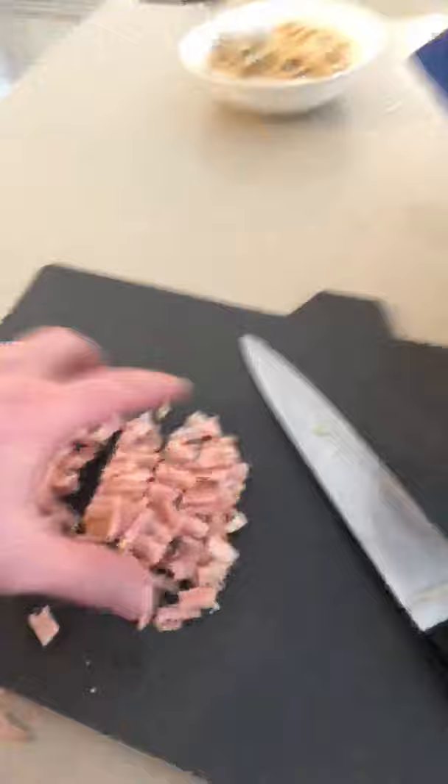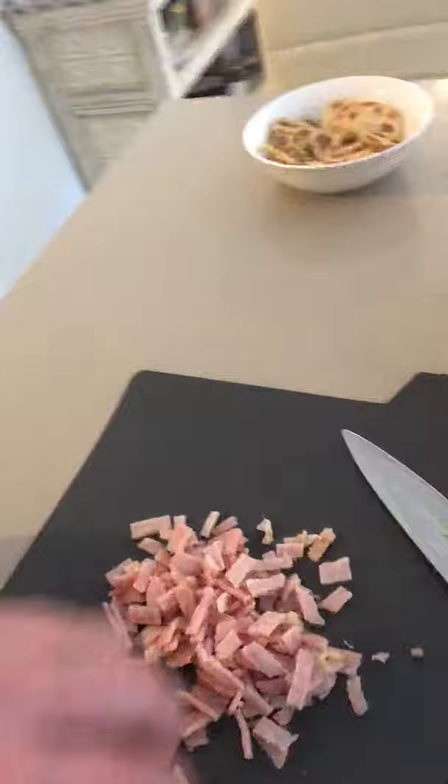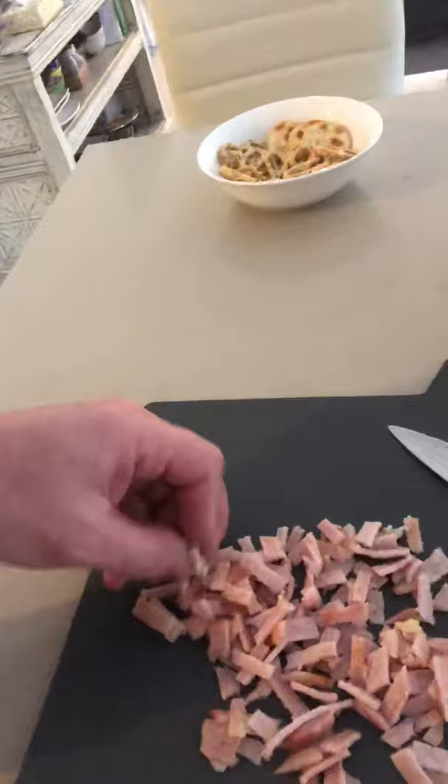I've got Worcester sauce and honey with a bit of butter and some garlic, and over here I have cut up some bacon which I have just lightly pan-fried. That's because it's not going to take very long for those oysters to cook in the oven. You can cut the bacon any way you like.